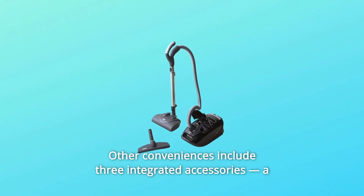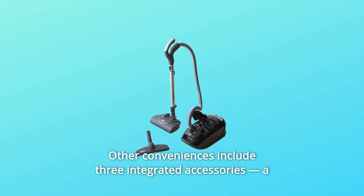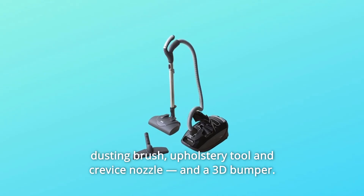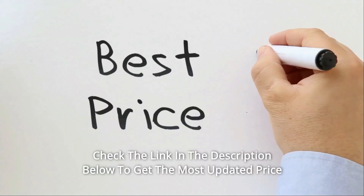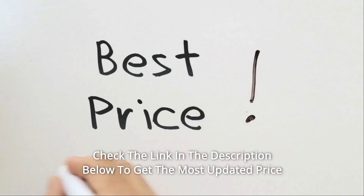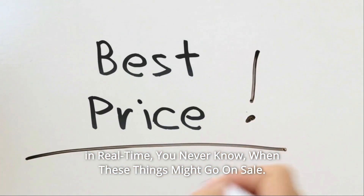Other conveniences include three integrated accessories: a dusting brush, upholstery tool, crevice nozzle, and a 3D bumper. Check the link in the description below to get the most updated price in real time — you never know when these things might go on sale.